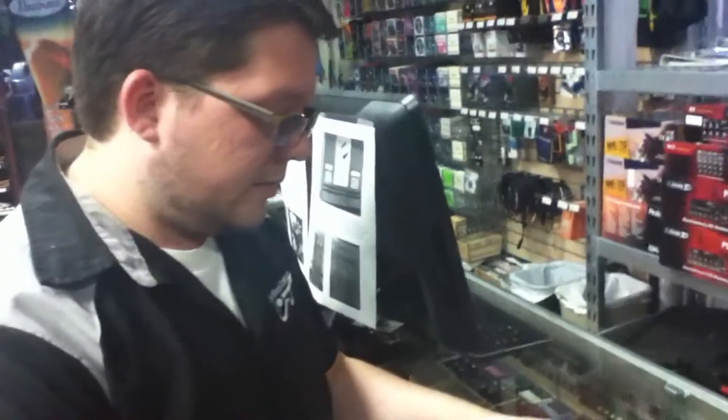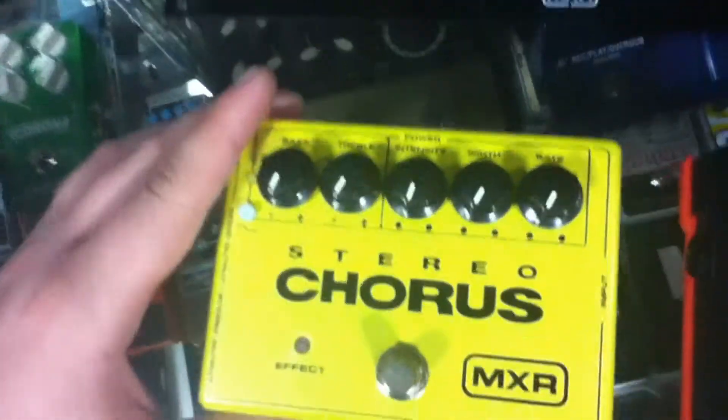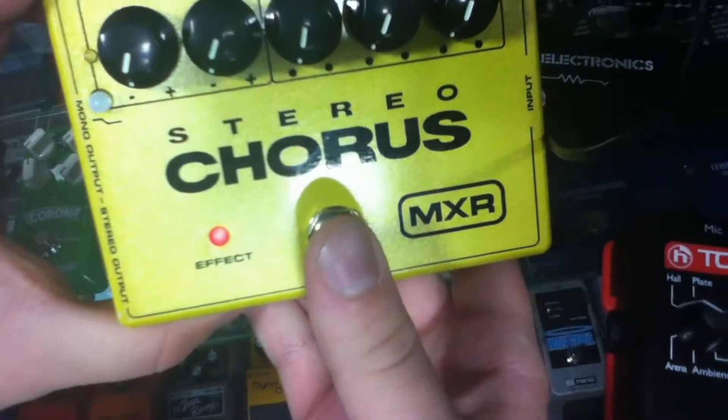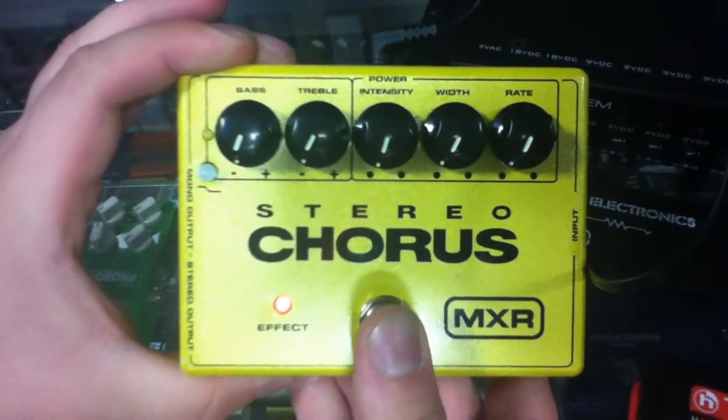We're going to take you over to the Stereo Chorus by MXR. We're going to power this on an 18 volt rail. I'm just going to switch our cable over here — which is also included — and power this bad boy up. That's what it's like to power up the 18 volt version of a pedal. Anything 18 volt will run off this rail.